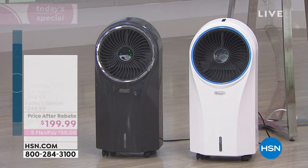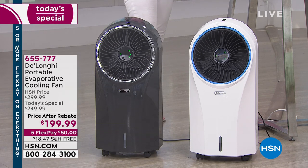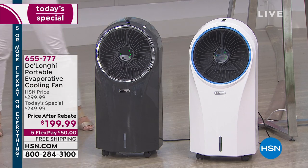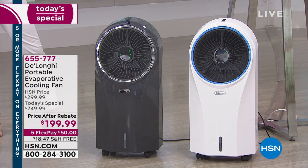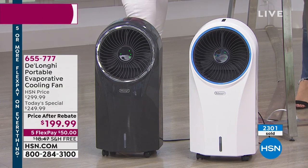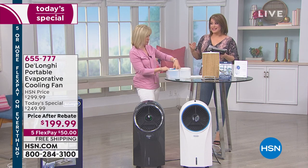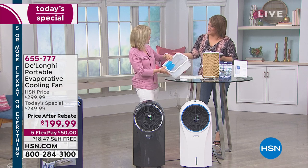Your item number is 655-777. The gray is HSN exclusive — first time we've ever done this — and it's been the most popular since midnight. We also have it in white. You get your remote control, and it runs for up to six hours on one fill. For extra ice packs, you'd probably go to DeLonghi.com. Because it works those six hours, you'll have time to refill.